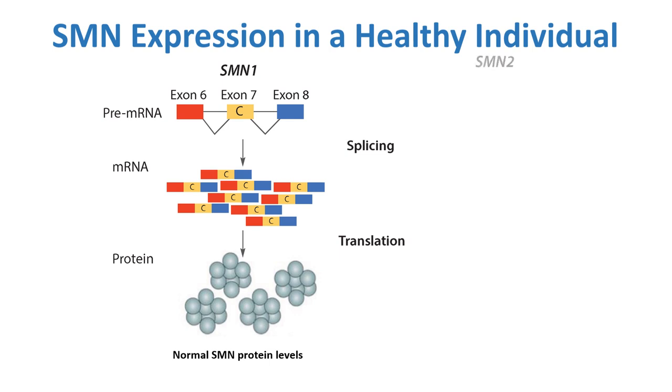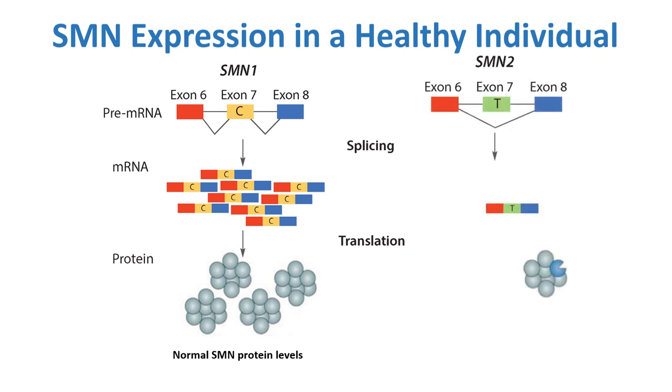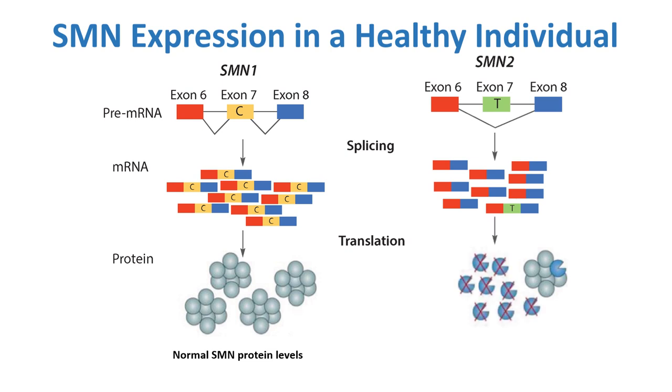SMN2 is only slightly different, and in fact, when it's spliced in a full-length form, it can make a completely functional protein. However, the differences actually lead to a difference in splicing, so that the large majority of the time — perhaps close to 90% of the time — exon 7 is excluded. When exon 7 is excluded, that transcript, that messenger RNA, is not capable of making a functional SMN protein.